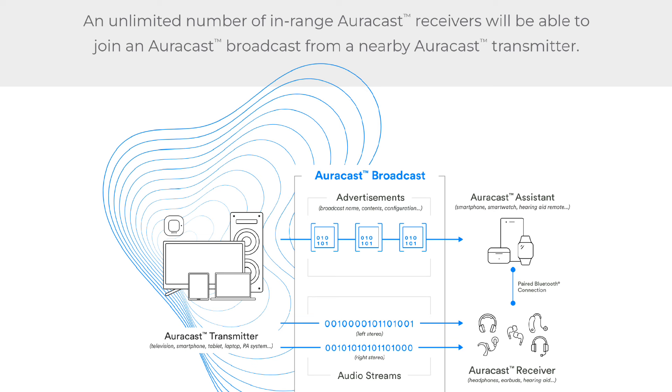According to Bluetooth SIG, an unlimited number of in-range Auracast receivers can join an Auracast broadcast from a nearby Auracast transmitter. To use Auracast broadcast audio you need an Auracast transmitter, an assistant, and a receiver. In the TV usage scenario, the TV works as the transmitter, smartphones as the assistants, and headphones as receivers. The smartphones provide connected devices with a UI to join the Auracast broadcast without pairing to the transmitter.